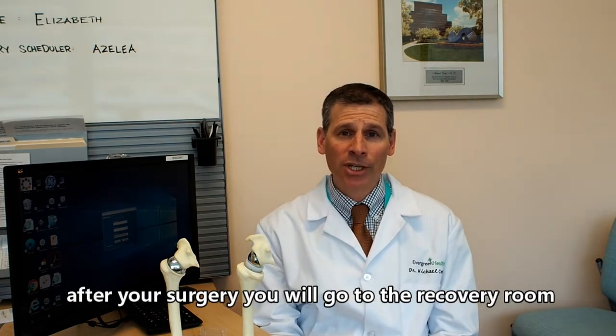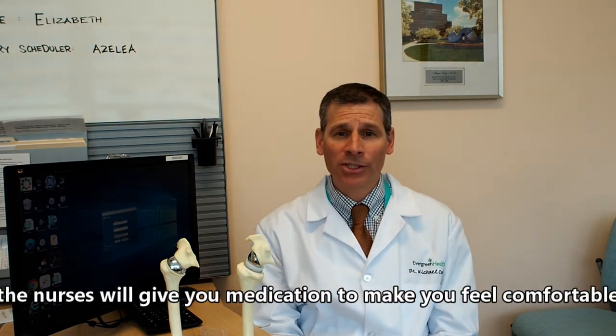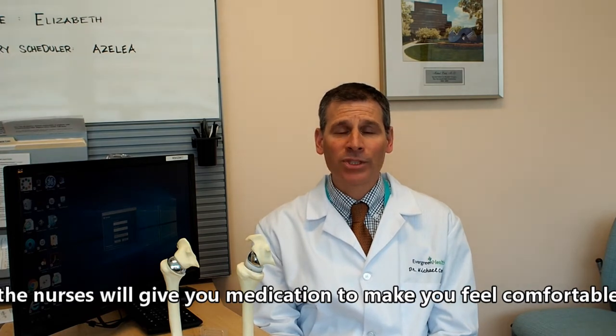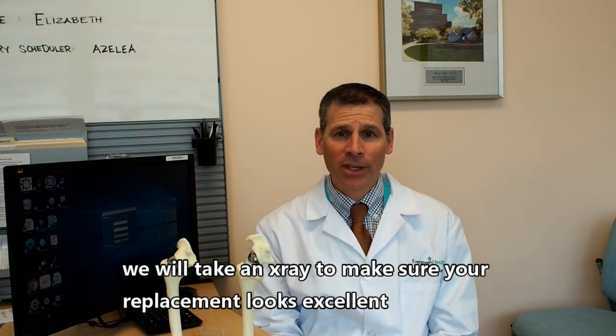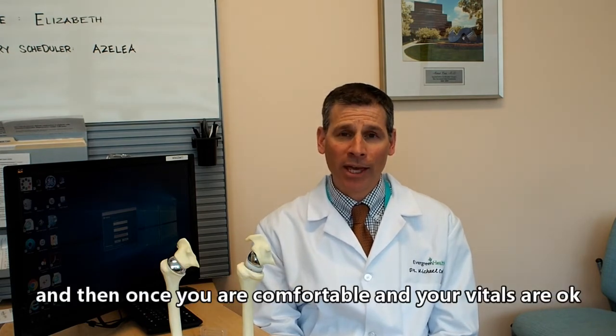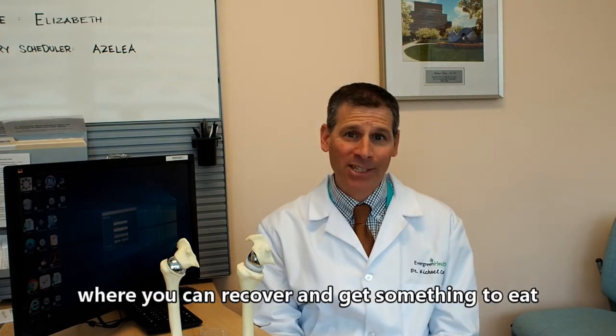After your surgery, you will go to the recovery room, where the nurses will give you medications to make you comfortable. We will take an x-ray to make sure the replacement looks excellent as expected. Once you are comfortable and your vitals are okay, we will send you up to your room in the hospital where you can recover and get something to eat.